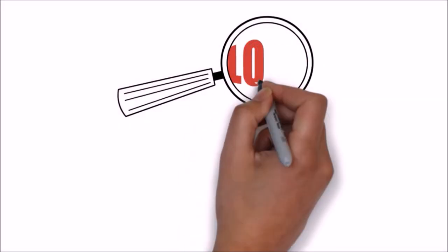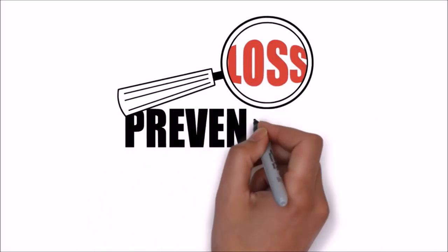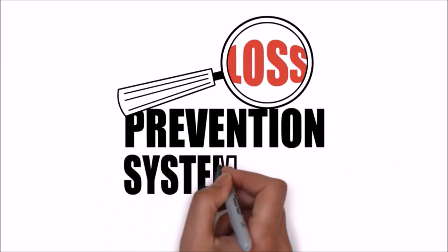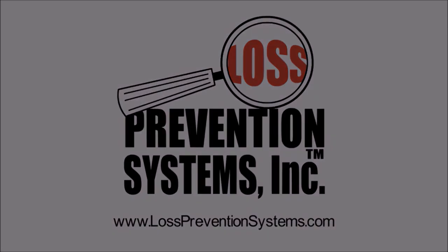For additional information on the SuperTag 4 and other related Sensormatic products, visit our website at www.losspreventionsystems.com. Thank you.